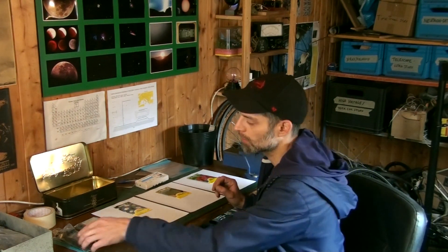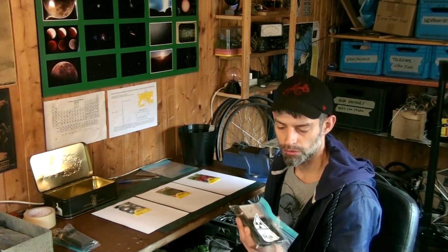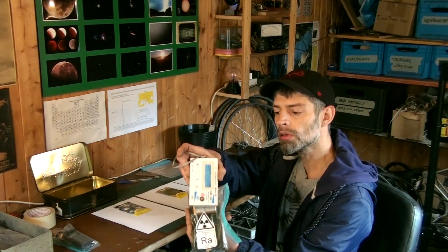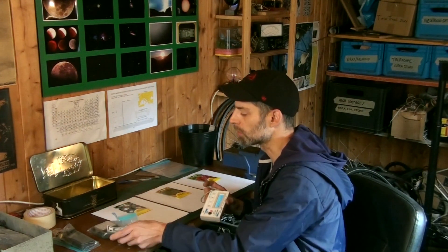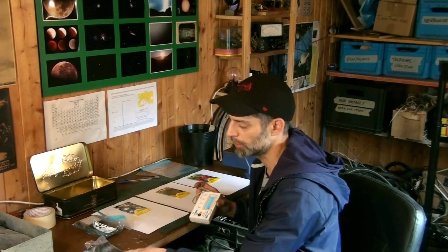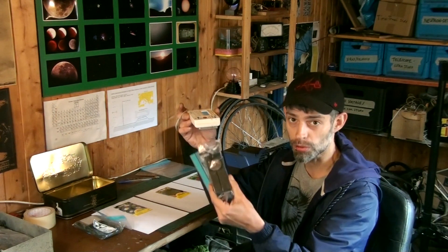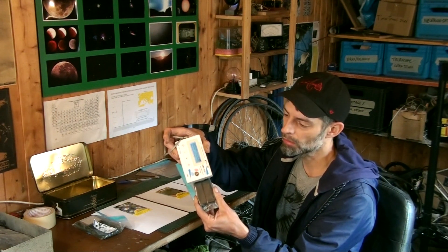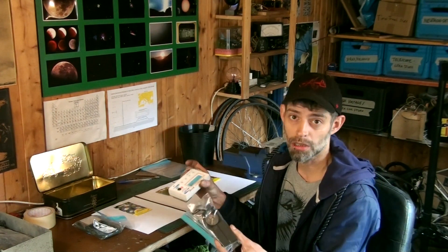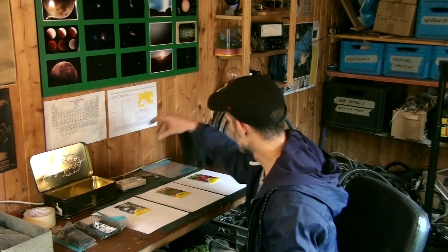I want to take something like a radium-painted clock, which is quite radioactive with a lot of gamma radiation. And of course, maybe you know this from my previous videos — my very strong radioactive Swiss Army compass, which is also radium-painted. So you get a lot of gamma radiation from these two devices.